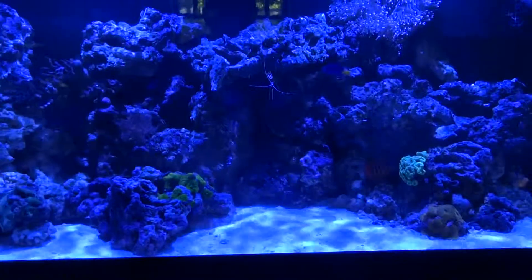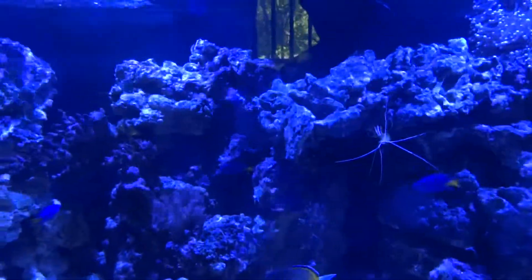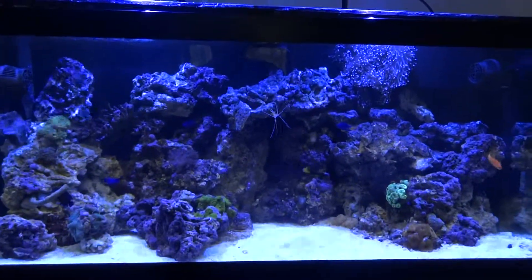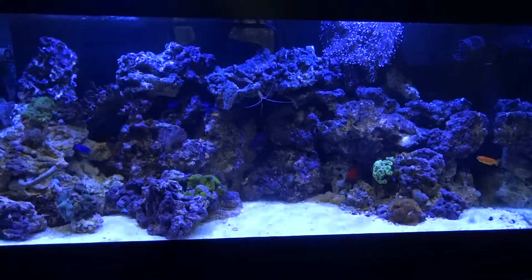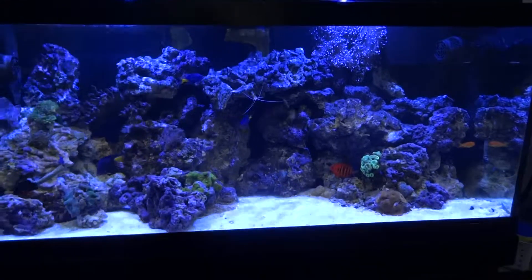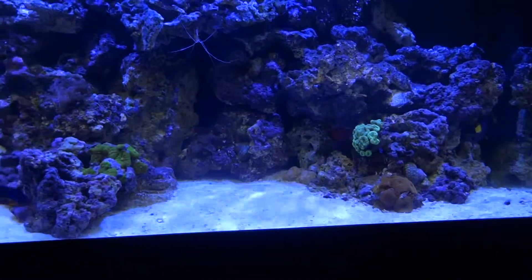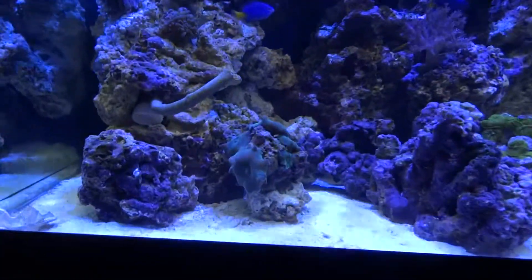That's more toward early morning and late evening. Once I can order the sky blue, it will give me more of a daylight look — the sky blue is 10K and the ocean blue is 15K. I'll probably even add a 5th Kessil; they have a deep ocean blue which is more of an actinic, really dark, kind of a moonlight color — so that could be a moonlight effect on the tank. You can actually see my mushroom coral there too.